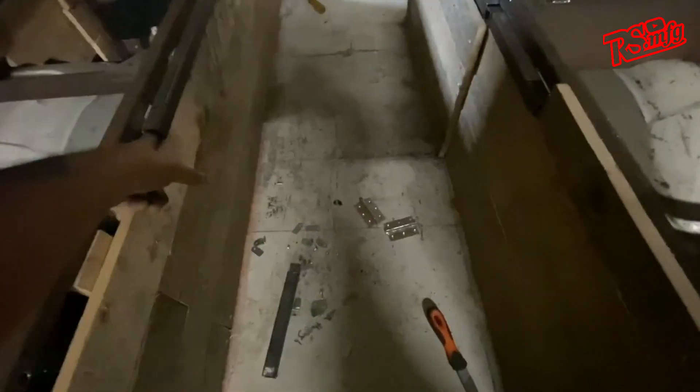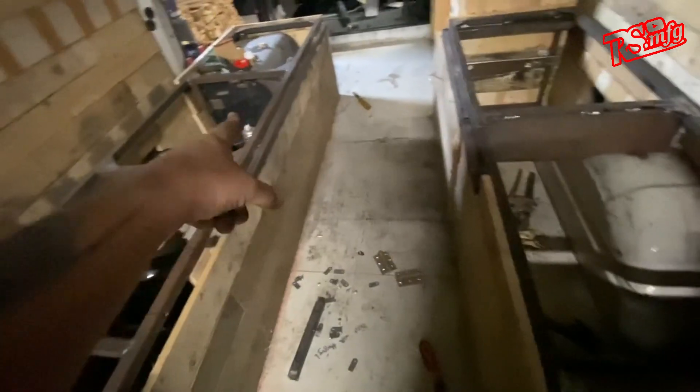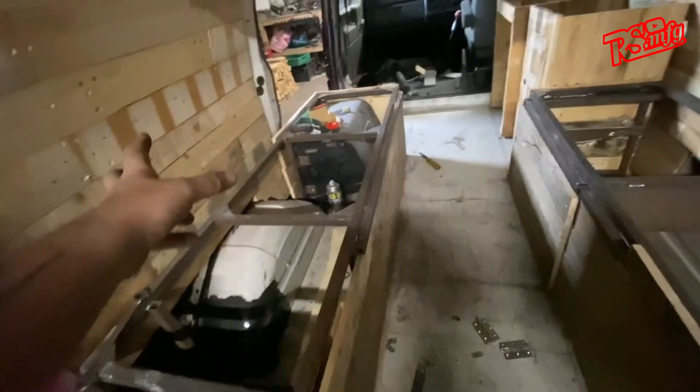We've got a little bit there which basically makes the frame - it goes across here as you can see. Where it finishes, that bolts in there, bolts in across the top there, and turns that into a U-shaped seating area, which yeah, all good.